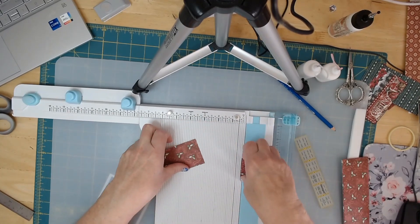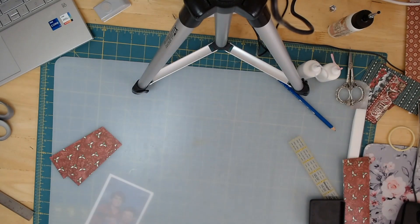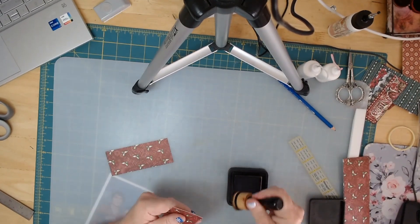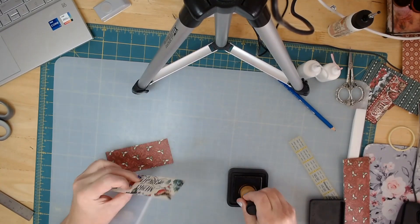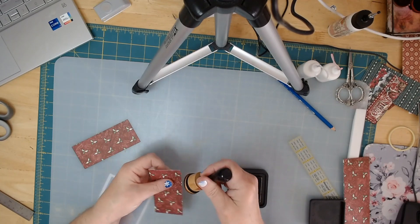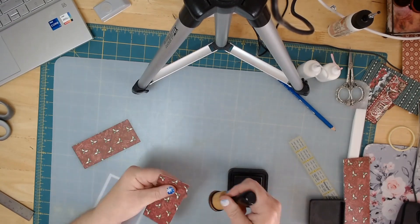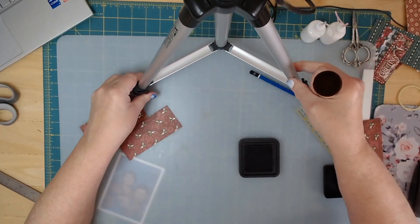Now let's go ahead and smudge all four of these pieces to get the white gone off of our edges. I'm not really putting much ink down on the paper — I'm holding the ink pad perpendicular to the edge, like that. Let me bring you in a little bit closer.